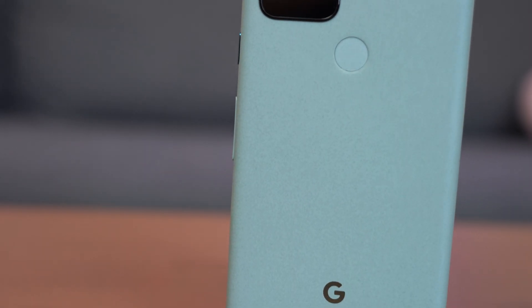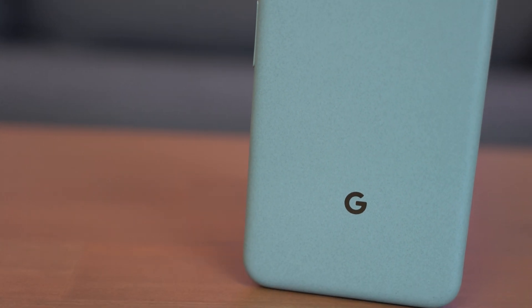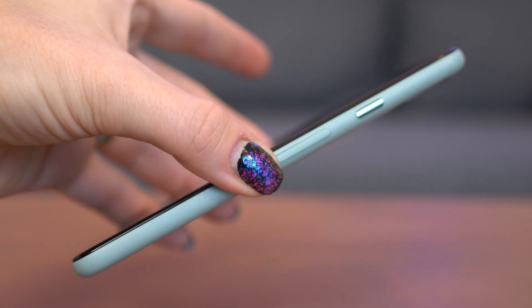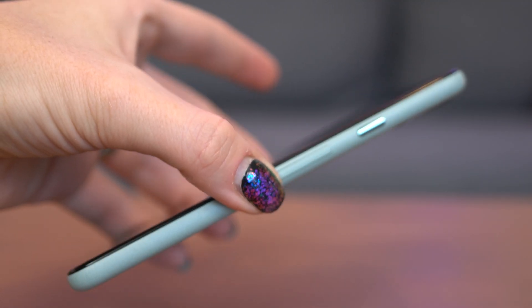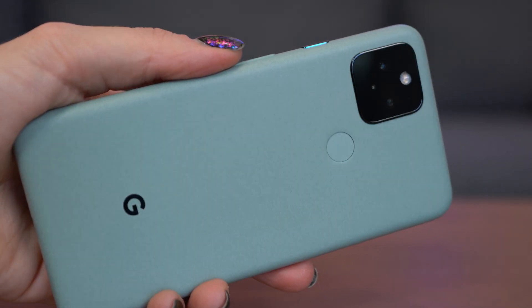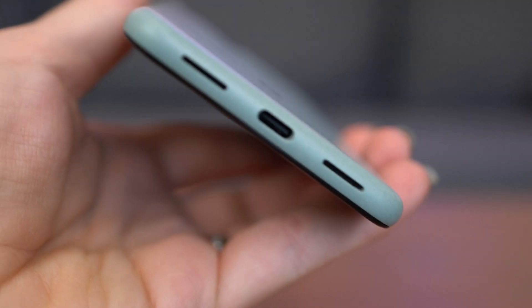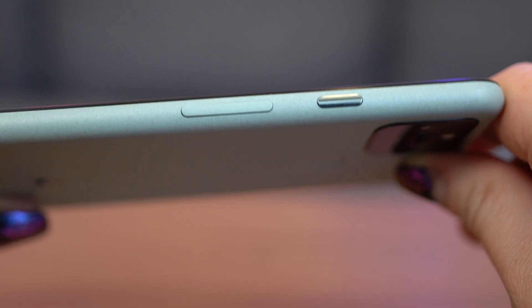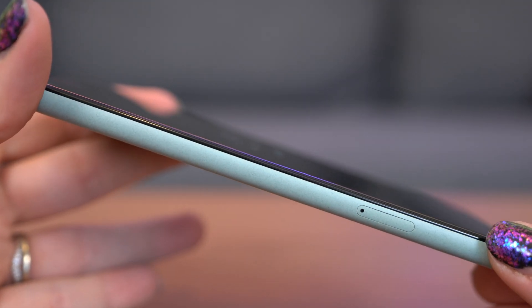This has a bioresin coating and a 100% recycled aluminum enclosure, which I love. They also put a Gorilla Glass display on the front. The dimensions are 144.7mm x 70.4mm x 8mm, so it's ever so slightly larger than the 4A. It weighs 151 grams, which is insanely lightweight, so it's really easy to carry around. You have USB-C 3.1 Gen 1 on the bottom, power and volume on the right side, a nano SIM slot, and waterproofing at IP68.